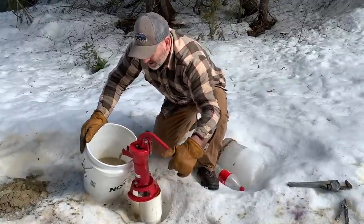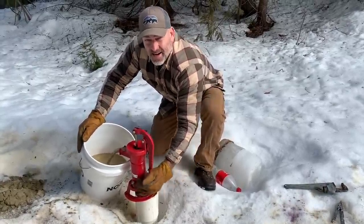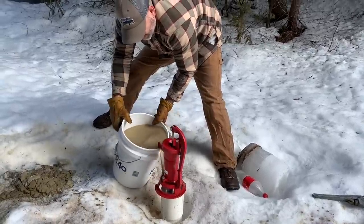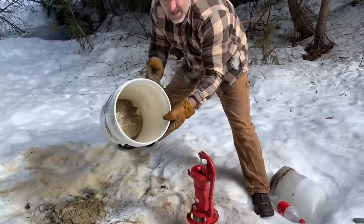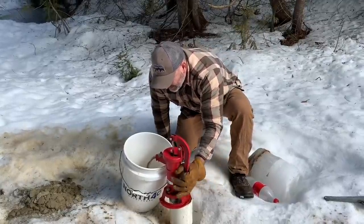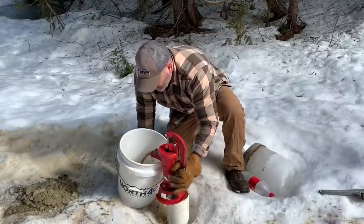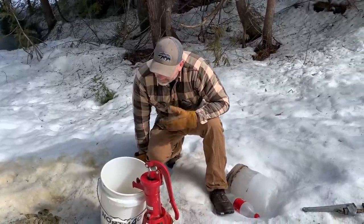Sounds like we're getting low — making a weird noise in there. Stop. All right, that's about 10 gallons. You can see the silt in there. I think we're stirring up the bottom now. That's it — about 10 to 11 gallons.